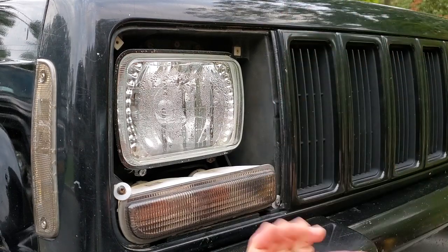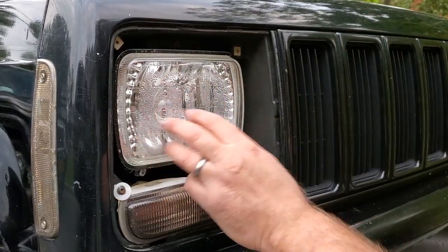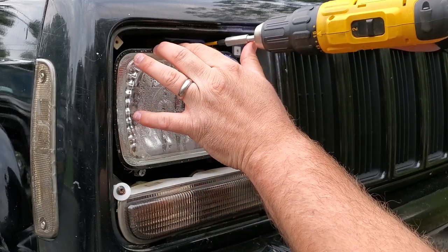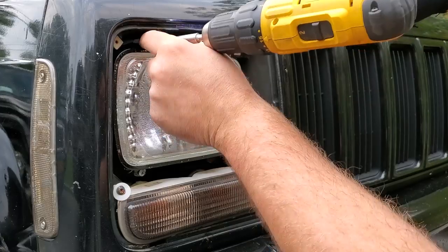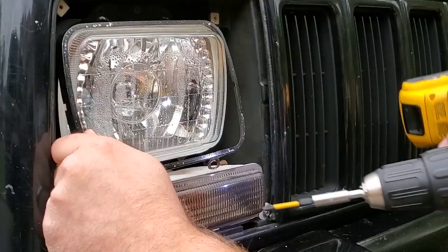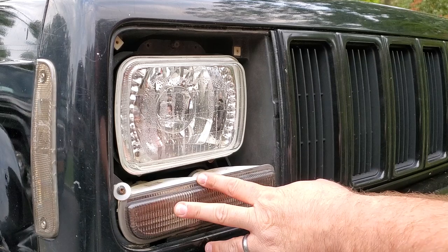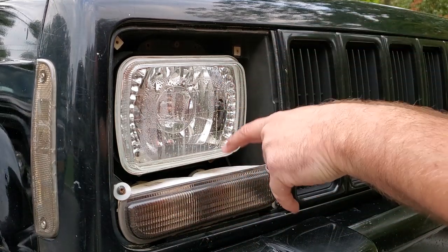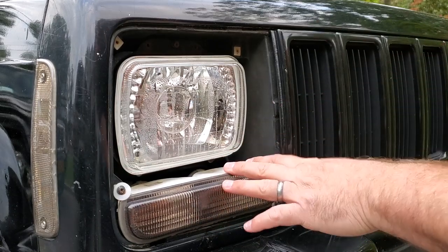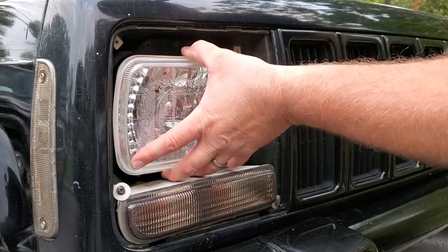I'm gonna lean that up there and put my screws inside one of the channels of the door. Now we have four screws — two on the top, two on the bottom — to get this headlight lens out. One thing you don't want to do is drop the bolt or screw behind this lens; then you'd have to take this out to get to it. Or if you could get a magnet in there, you won't need to remove it. This headlight is now loose.